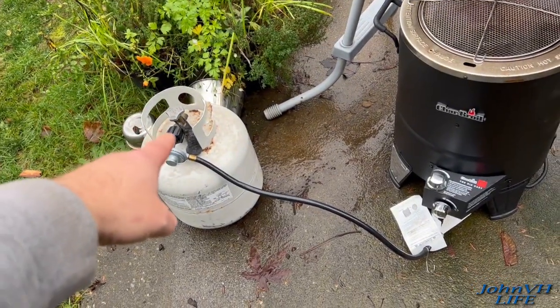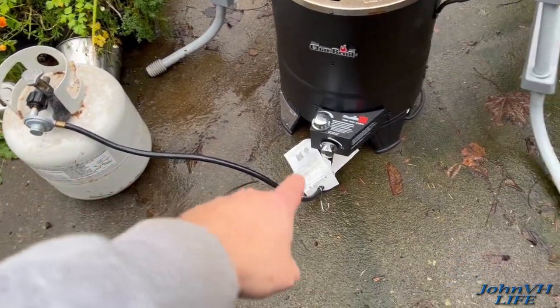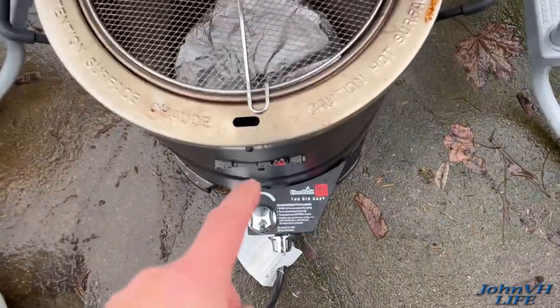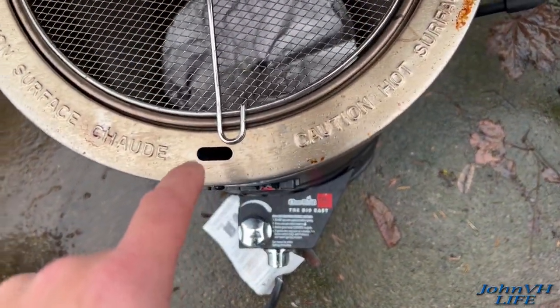Open this valve all the way — you always open propane tank valves all the way. Turned it to light, twisted the sparker till she sparks. You hear it pop, you look down in the hole and you can see fire.